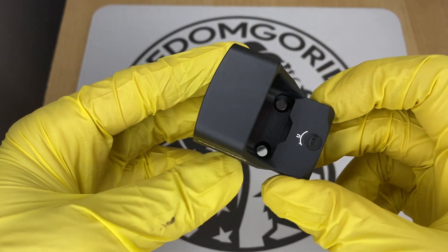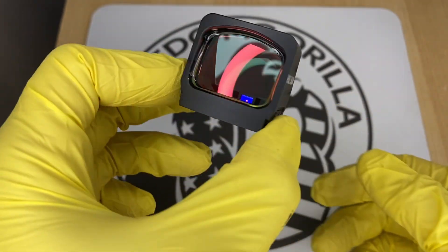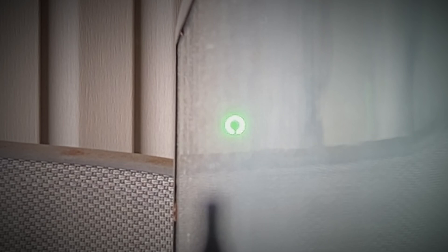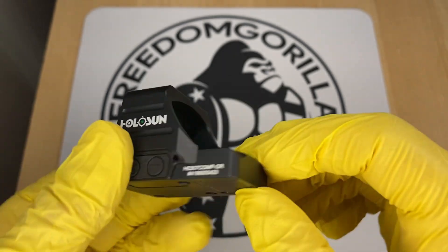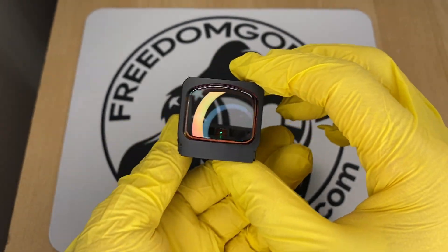The next optic is the Holosun 507 Comp, one of the newest optics from Holosun. It has the largest window out of any of the optics covered, and it's actually meant for competition shooting — the large window is really easy to look through. It does not have a solar failsafe, but it has the complete reticle system, which offers many reticles to choose from: a 2 MOA center dot with either an 8, 20, or 32 MOA outer circle, or just the outer circle alone.